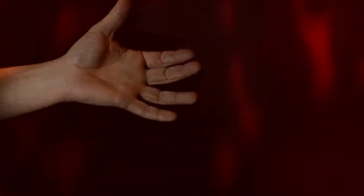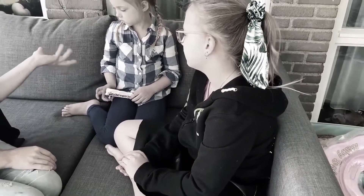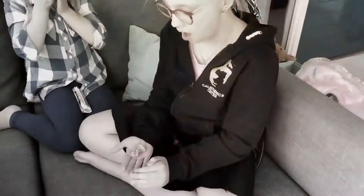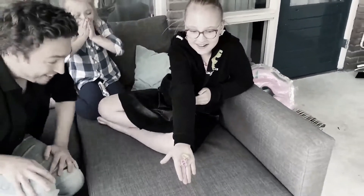Performing magic with everyday objects is the best magic you can do — something that people can relate to, for example candies. The gimmick is adaptable for Starburst and Frutella, it's a fun gimmick, easy to do and super visual. Perform organic magic right in the hands of your spectators. You will love Eye Candy.